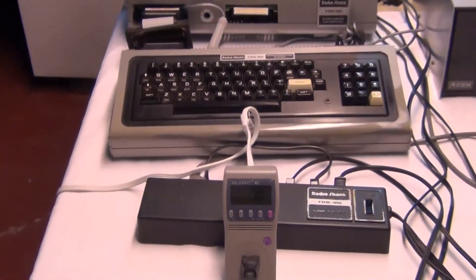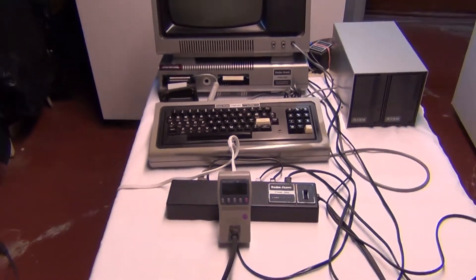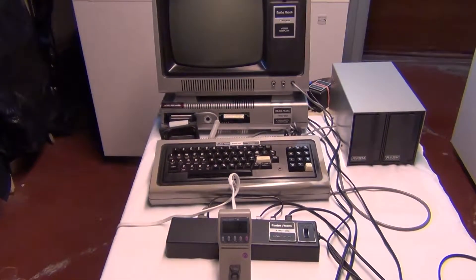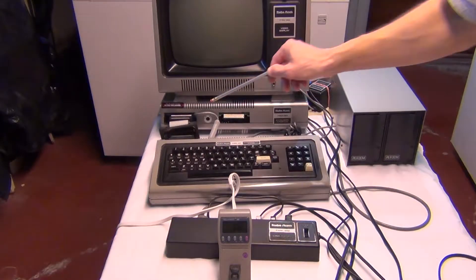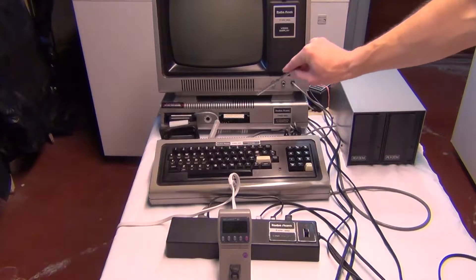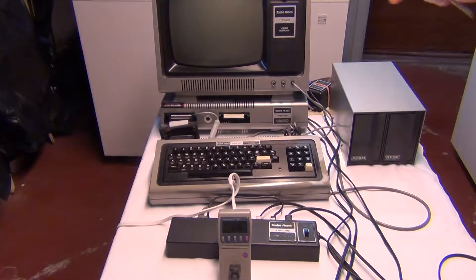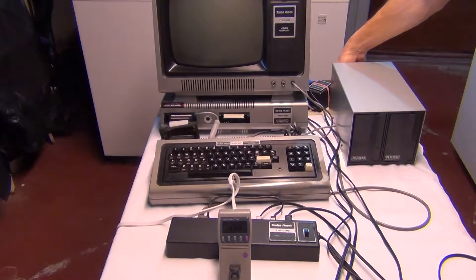The power consumption total is at zero watts right now. I'm going to start turning the different components on. I leave the expansion interface button pushed in, so it's on all the time and I turn it on and off by this switch. I heard a click — that's the relay in here clicking on. Then get the monitor warmed up, and there's a switch behind the floppy drive here.